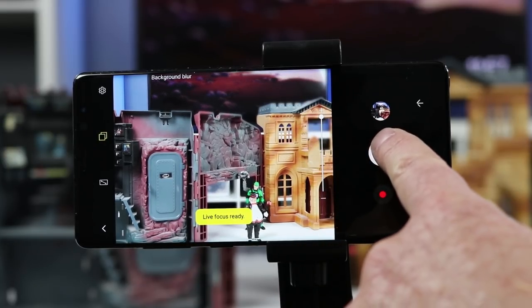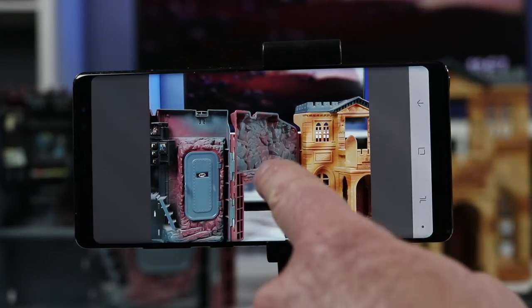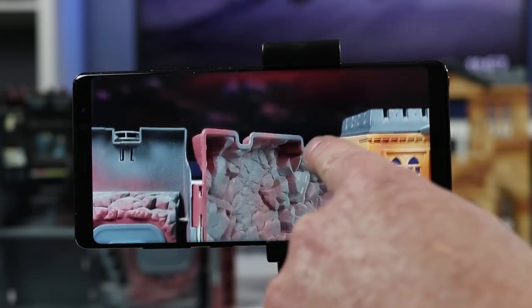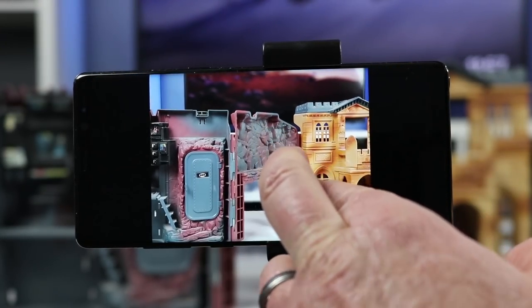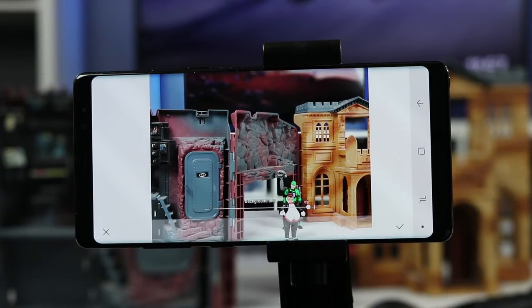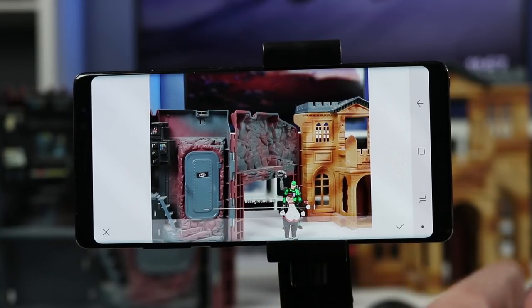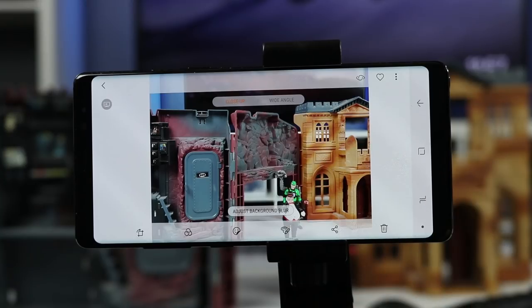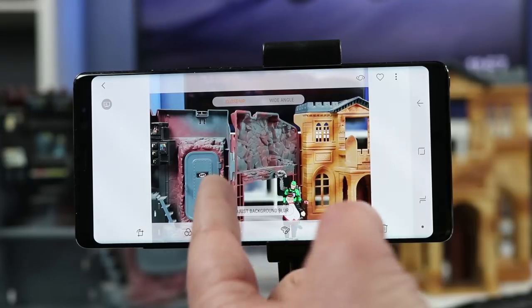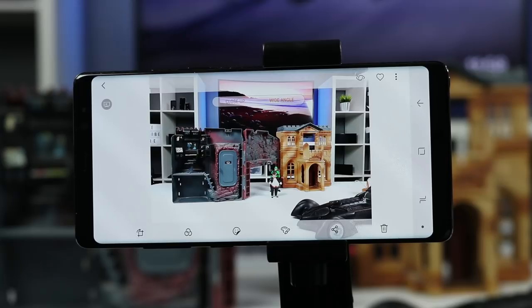When Live Focus is ready, we can turn the blur all the way up and snap a photo. Looking at that photo, the background is blurred but everything in the foreground is in focus, and the TV behind is blurred as well. We can actually adjust the background blur after we've taken the picture — turning it off or increasing it all after the photo is taken. Since it uses two camera lenses it can also take two photos at once: the close-up and a wide angle shot.